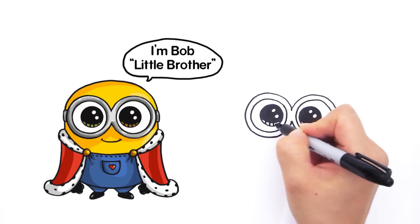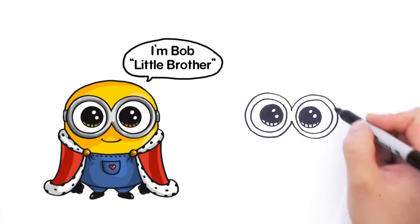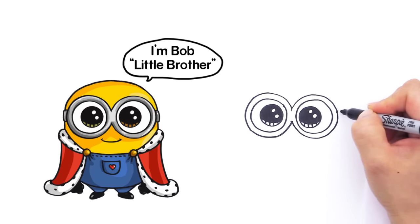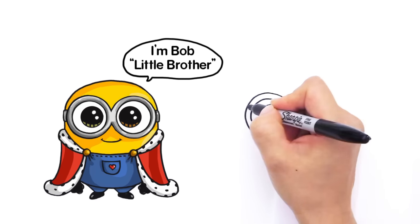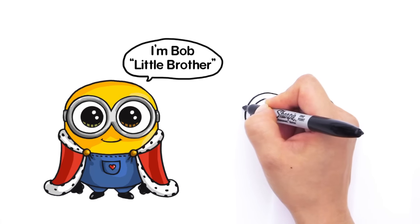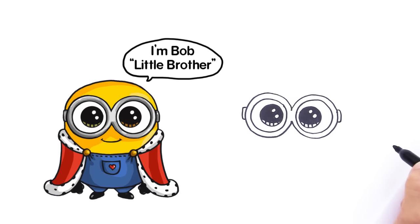And right here, lines at the bottom. Now that we have his goggles in, right here we're going to draw the tab for his goggles. So come out and draw a curve like that. Same thing on the other side — go all the way across, curve down and connect it like that.